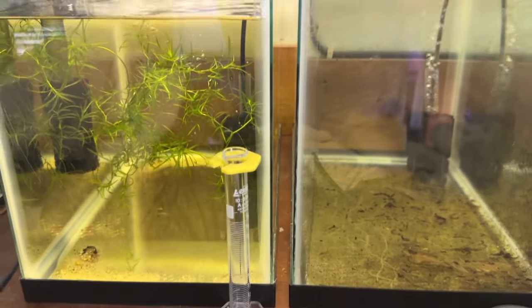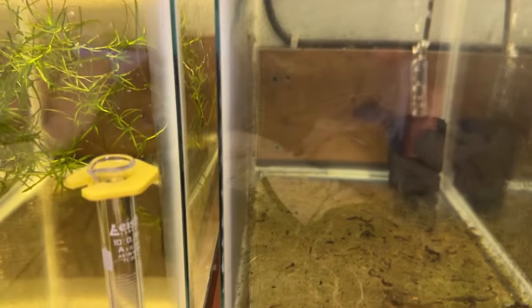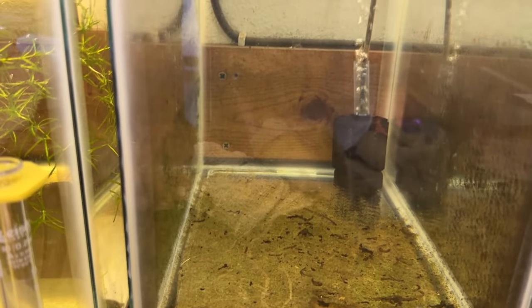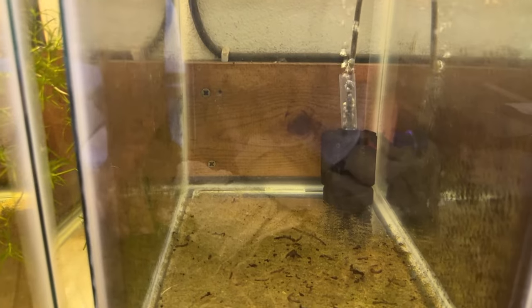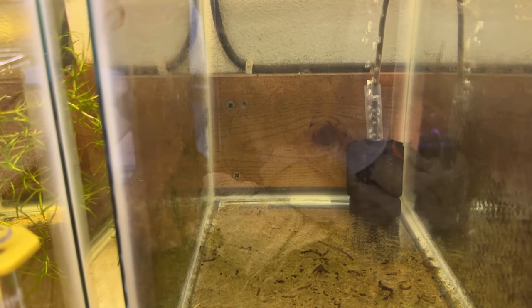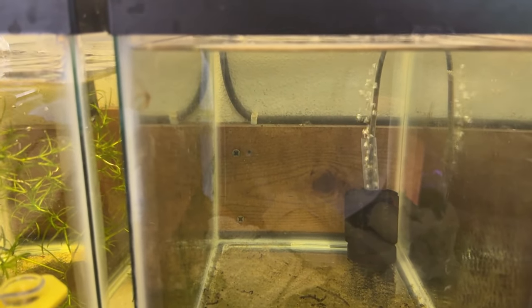I've got two little five-and-a-half gallon tanks, both kind of experimental. In this one I was trying to raise mono shrimp — it's a brackish species. I put the female in, let her drop her eggs, pulled her out, and then started raising the salinity. I think I saw the zoea after they first hatched, and I swear I saw one that looked like a tiny little shrimp a while back, but I haven't seen it since.